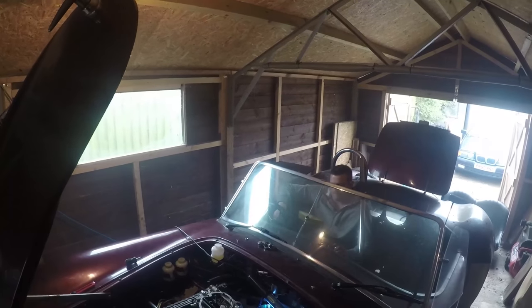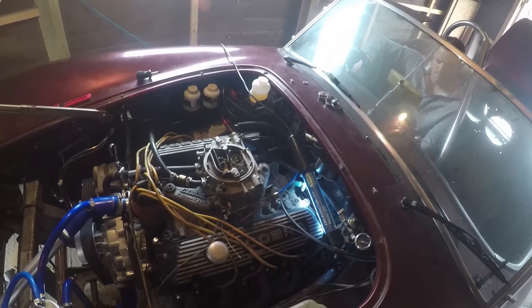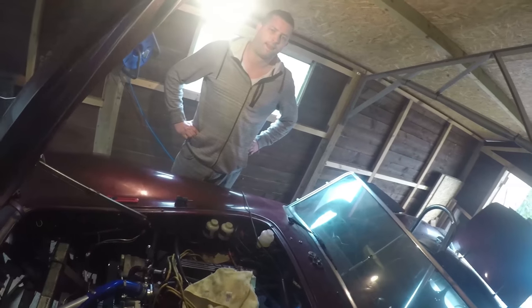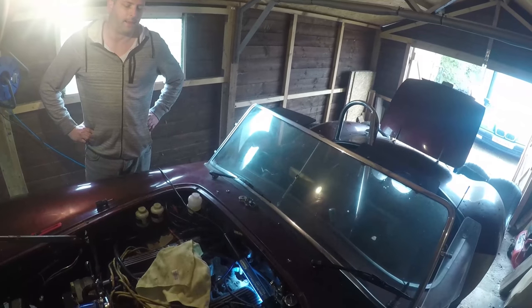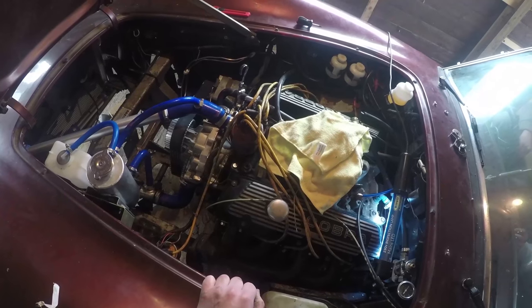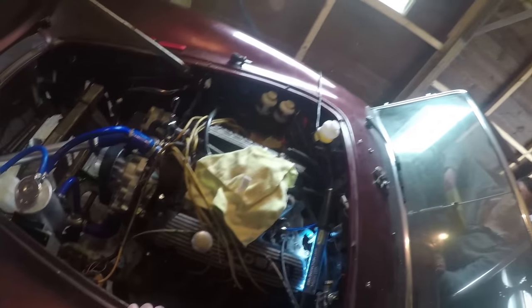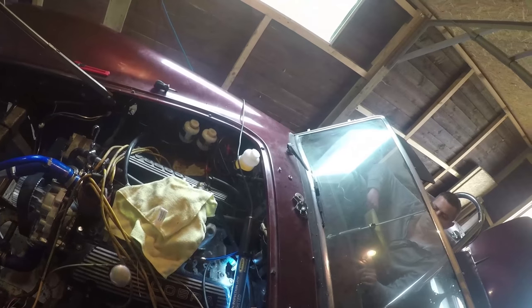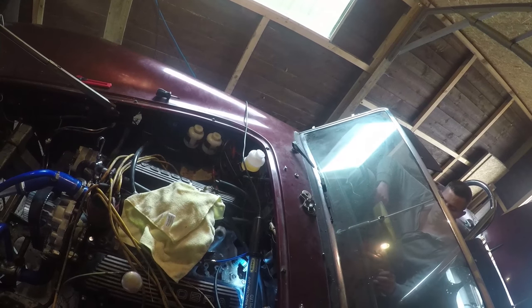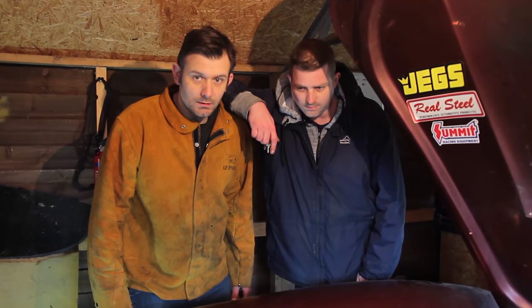I can't get any gear. Damn. The clutch still hasn't gone enough to throw — it's definitely moving. Can you put it in gear now? The pedal doesn't feel right at all. It's far too light. Won't go in third, won't go in fourth. But it will with the clutch pressed? No. You're getting an inch of travel there man.